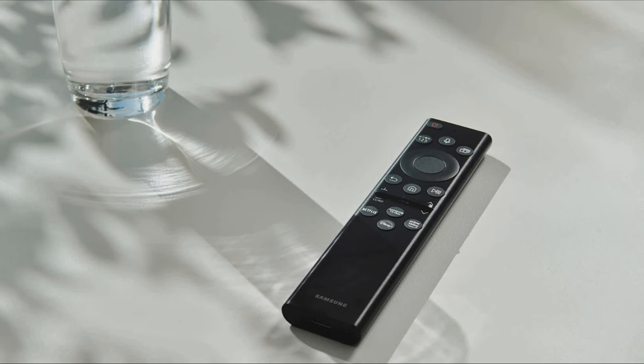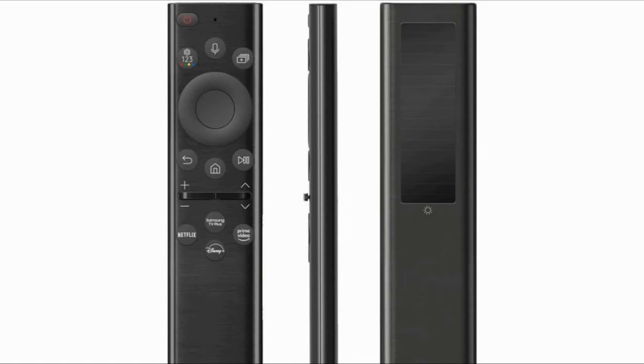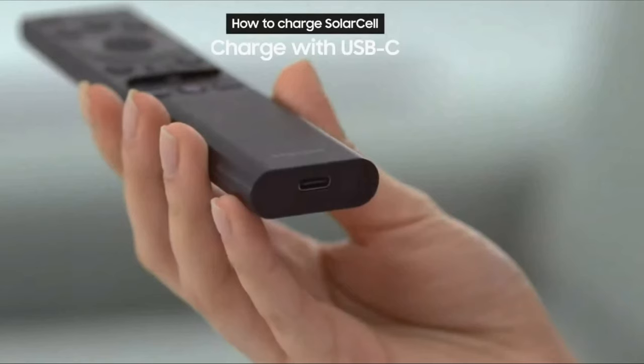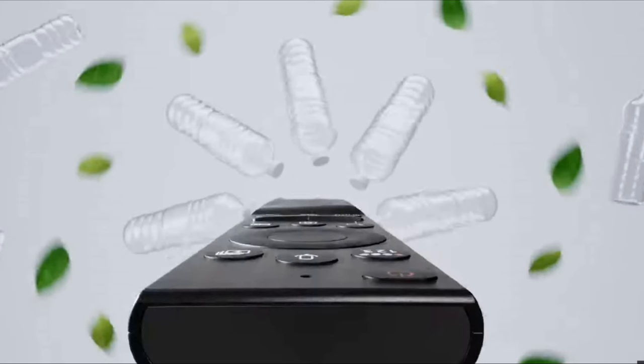Samsung The Frame 2022 has a solar cell remote that doesn't need batteries. It intelligently uses indoor and sunlight to charge its battery thanks to the solar panel at the back. From the front, the remote doesn't have many buttons to confuse you — Samsung has kept it simple and useful. You'll also find a USB-C port to charge the remote fast, and a red light indicates when it's charging. Samsung has also said the solar cell remote is made from recycled plastic to help save the planet.